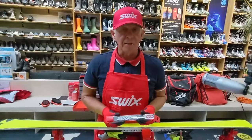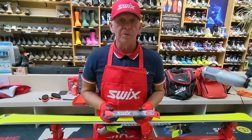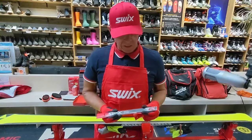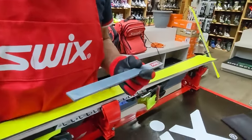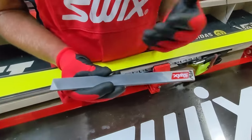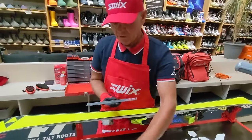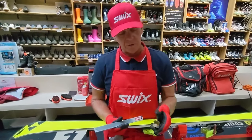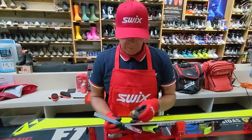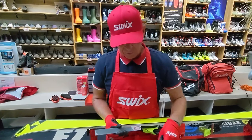I do want to show how to base edge file. This is a second-cut file, 200 millimeters long and 16 teeth per centimeter — a well-made file. Being chrome, it reduces rusting and keeps the file sharp longer. I keep it in a protective case at all times. When cleaning the file, I use a soft-bristle brass brush to clean out remnants from the steel edges or any P-Tex. Soft bristle only.